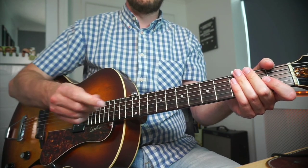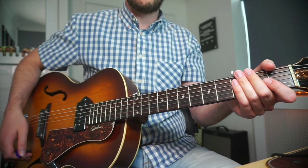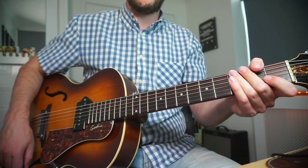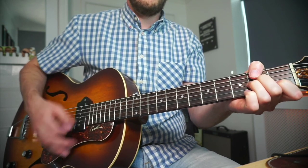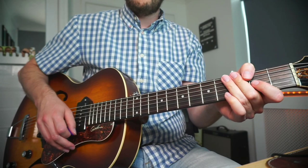Rhythm-wise I'm holding the plectrum at a sideways angle to get more of a brushed sound against the strings. I'm backing the volume down and I like to keep reapplying my fingers to the guitar to get a more percussive sound. That's the first example.